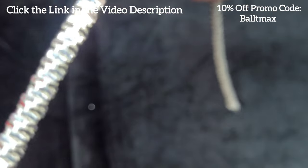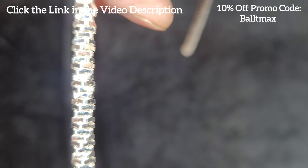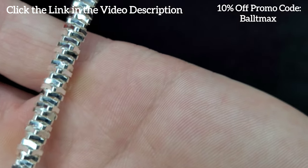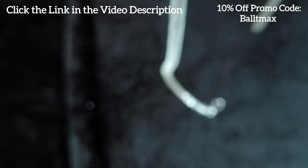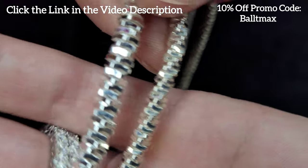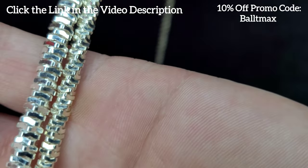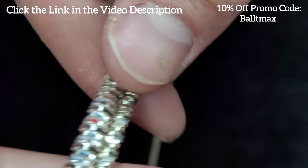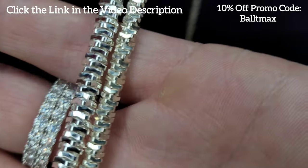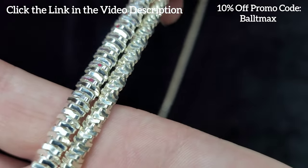That is awesome — let's get a nice look at that thing. Beautiful chain. Let's look at the four millimeter, which looks like it's due for a dip. I'll have to do that and show you guys how I use the solution. That looks amazing. Yeah, the four millimeter is definitely due for a dip, but that's a great looking combo right there guys.